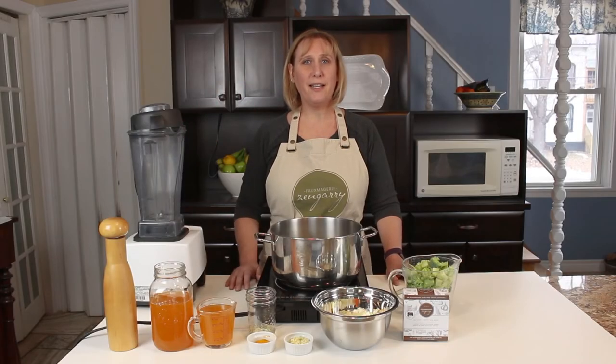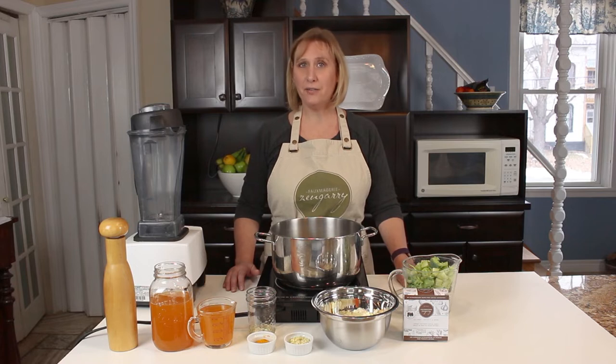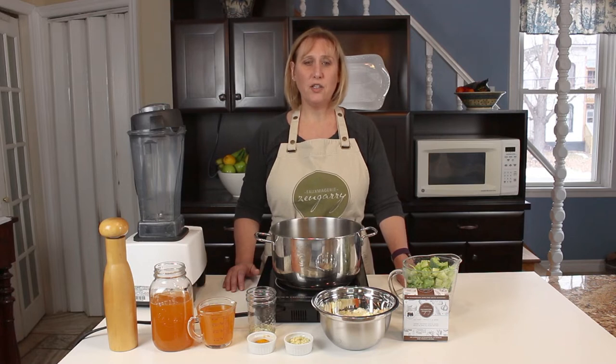Hi there, it's Linda from Fromagerie Zengarry here in the Zengarry kitchen today to show you another easy vegan recipe. Today we're going to make a broccoli cheddar soup. This soup is so hearty and delicious — it's got all that cheesy taste but none of the dairy.